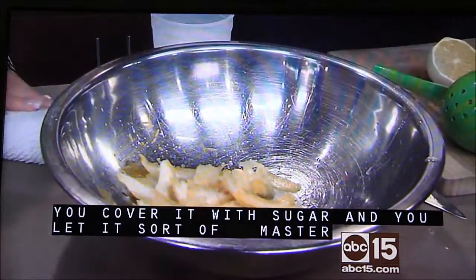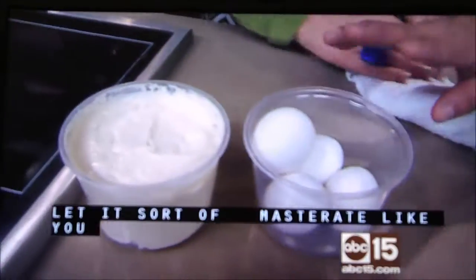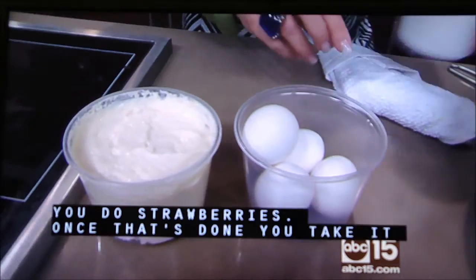Then once that's done, you take that and you add some eggs to it — four eggs to the recipe that we're making online.